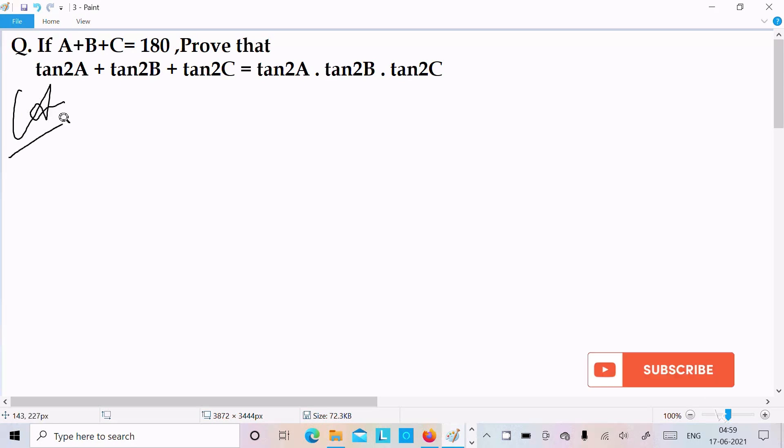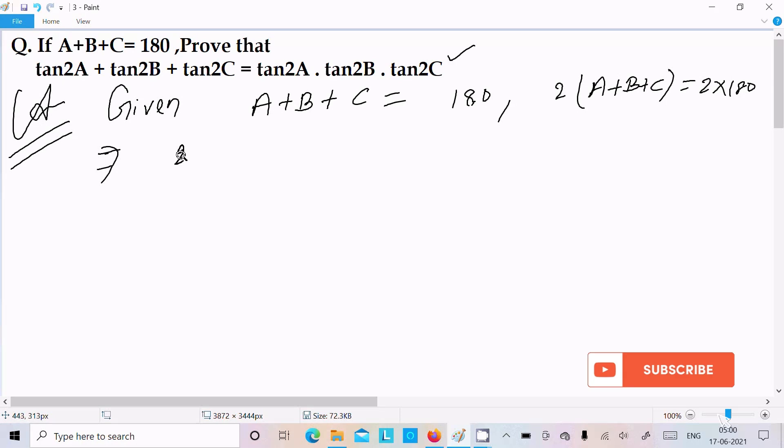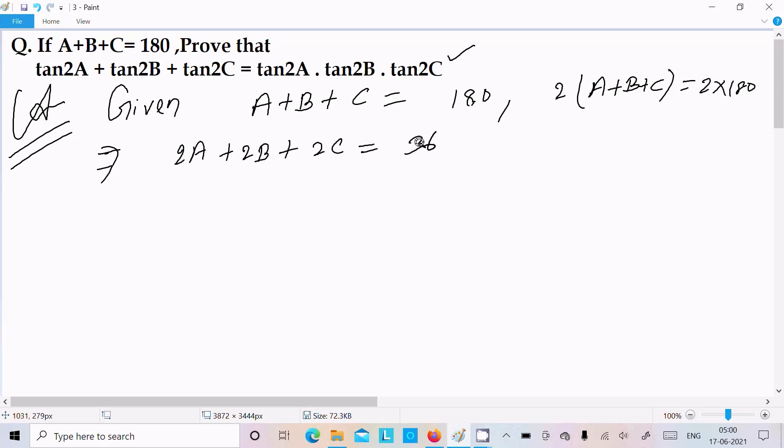Let's see the answer. First, write the given: A plus B plus C equal to 180 degrees. After that, you can see tan2A, tan2B, tan2C — so multiply 2 with each side, giving A plus B plus C equal to 2 into 180.